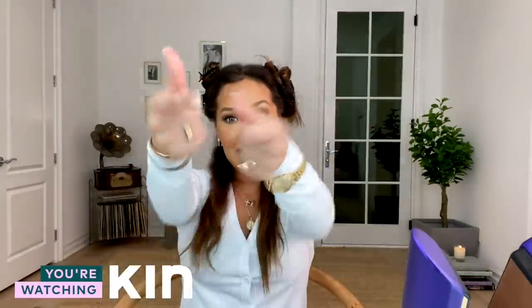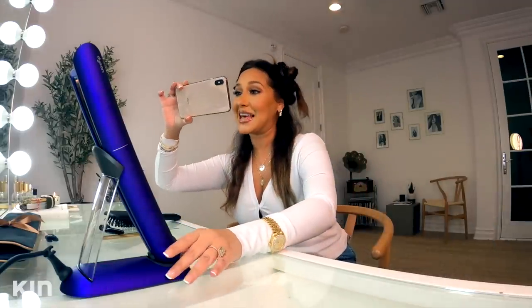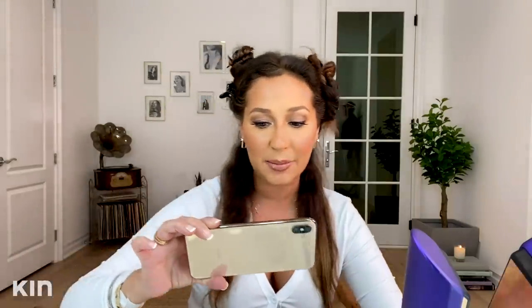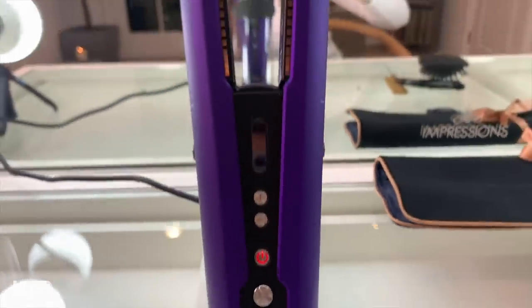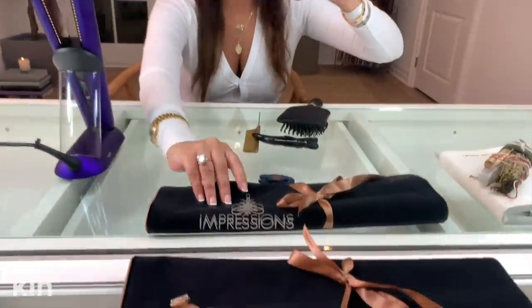Pretty much this is how I will begin to straighten my hair. Let me introduce you to my straightener — check out how sleek that looks. I got it in the colors purple and black and it is so fly and so futuristic. You guys know that I love the technology of Dyson. It also comes in this amazing bag.